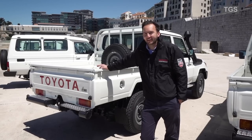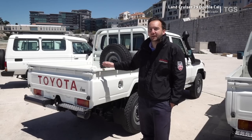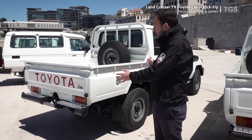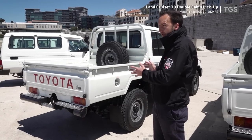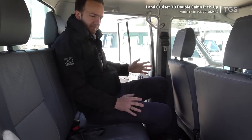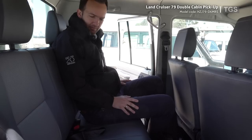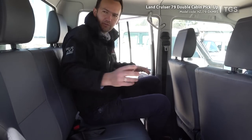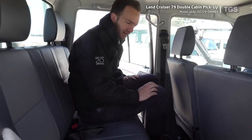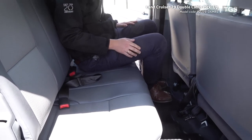Following many years of customer feedback, Toyota decided in 2012 to launch the 79 series in a double cabin format. This vehicle combines all the benefits of a pickup bed with a spare wheel, plus a second set of doors with three extra seats in the back. The 79 double cabin has the extra two doors, three rear seats with decent leg room, three-point seat belts for the outer passengers, and a lap belt for the middle passenger. It also comes with rubber mats for the front and rear passengers.